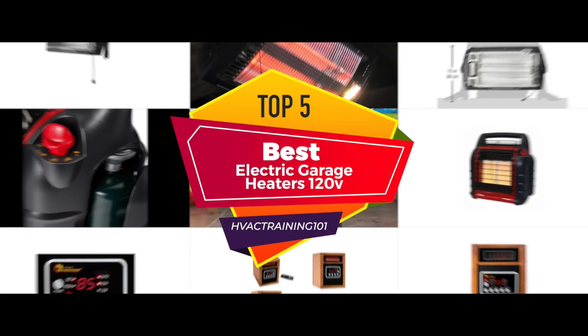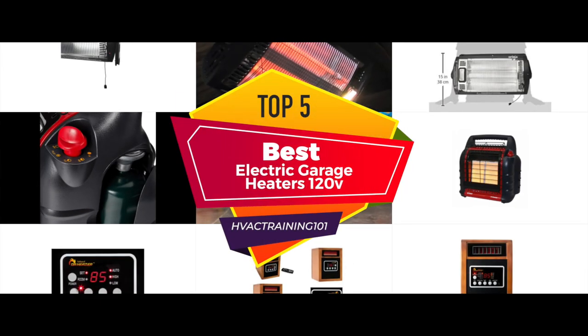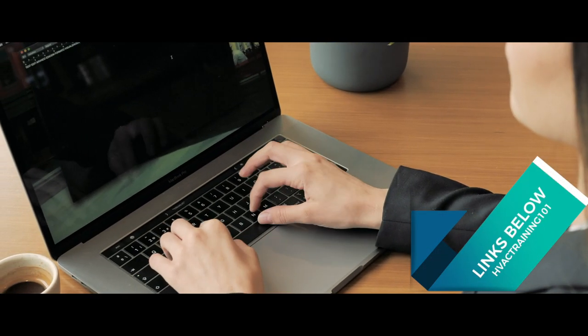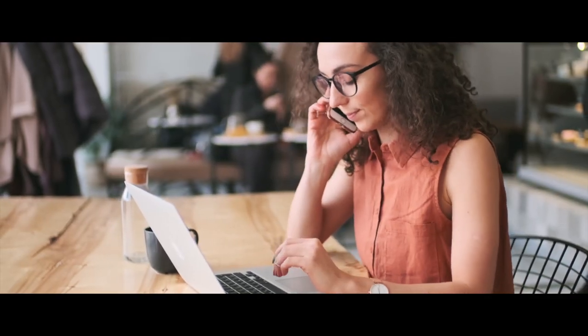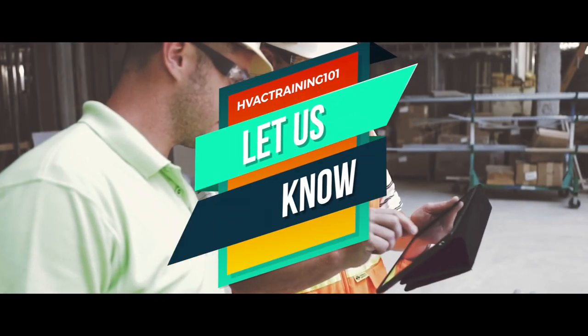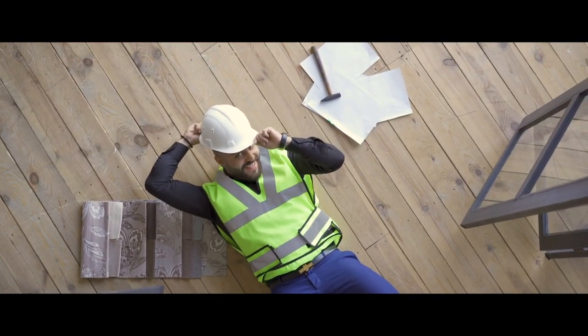There you have it — our top 5 best 120-volt electric garage heaters on the market. Check out the links in the description below for detailed information and latest pricing. If you thought this video was helpful, please smash that like button and consider subscribing. If you didn't, let us know why in the comments below. Thanks for watching and I'll see you in the next video!